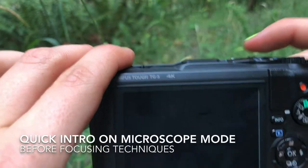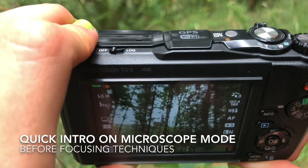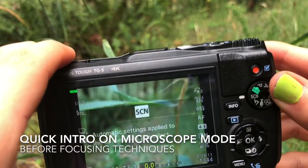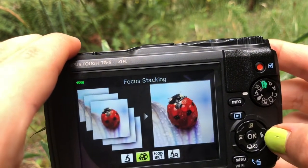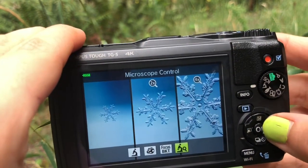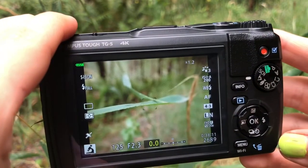Alright, how to do microscope mode. Press the on button, choose microscope mode, press the side button. I'll be showing you microscope mode. Press OK.